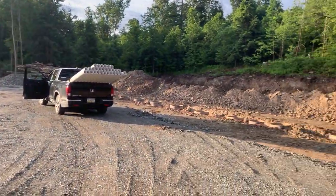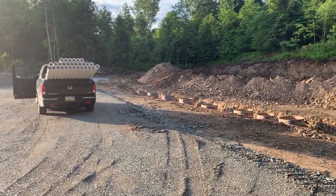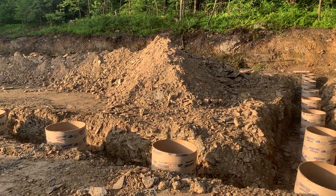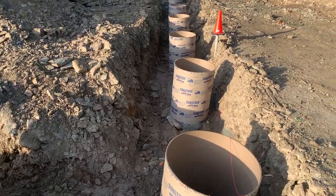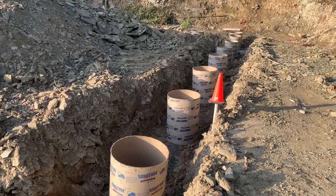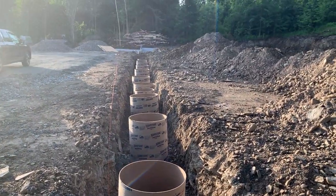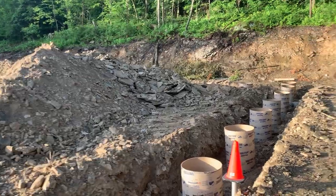Good morning everybody — another day on the site putting up the commercial pole barn here. Something interesting and different to show you: normally when you're putting up a pole barn you just use an auger truck, drill down, and pour your concrete post. But what you see here is not normally seen — a trench going all the way around the building. The decision was made because we were hitting some real rocky soil, as you could see when we were doing our site prep.